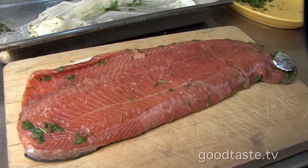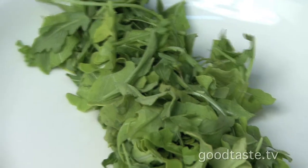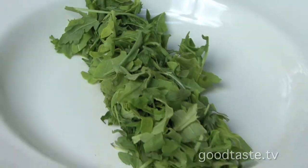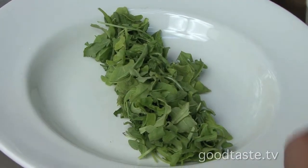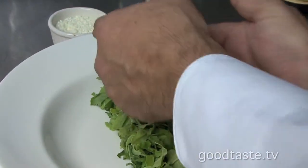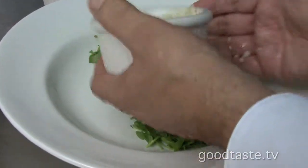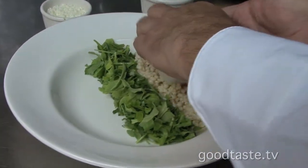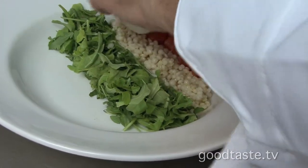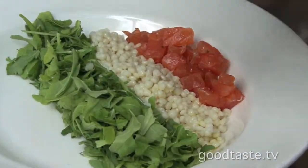Next come the salad fixings. I've laid out a cup of baby arugula in the center of the plate. Now I'm going to add a little couscous — love couscous — and then the cured salmon. You've cubed it into tiny little cubes, yes, so we can toss the salad when we serve it.